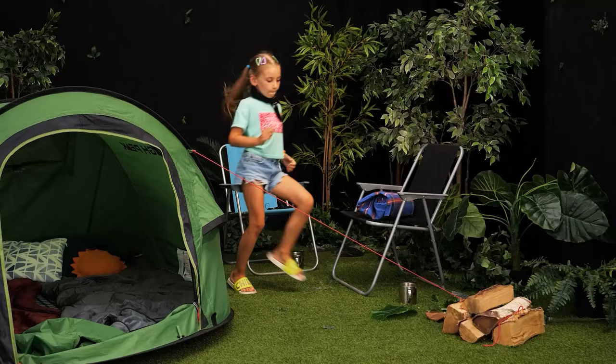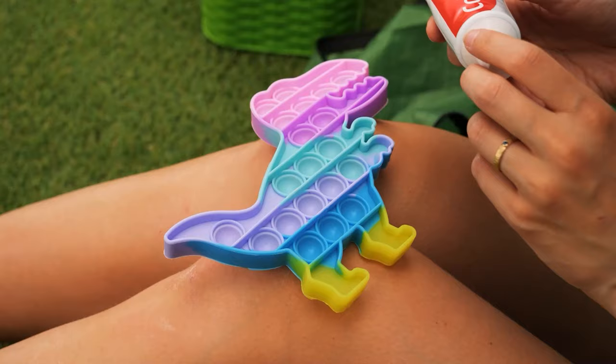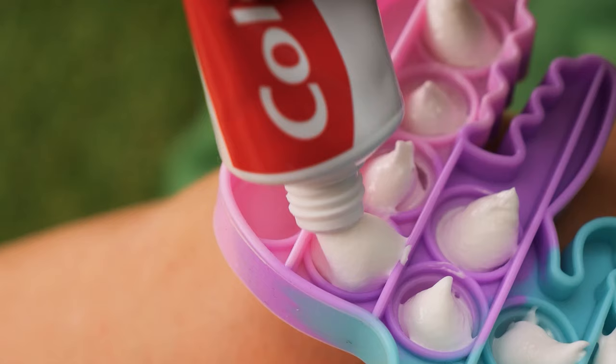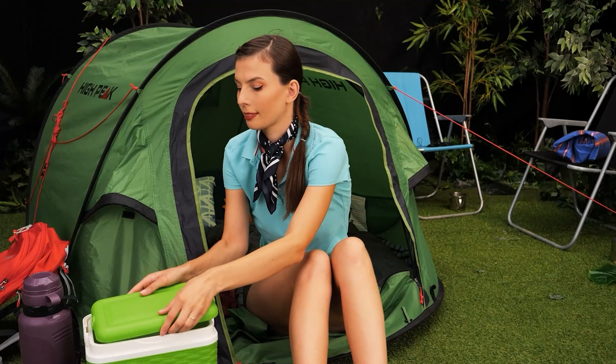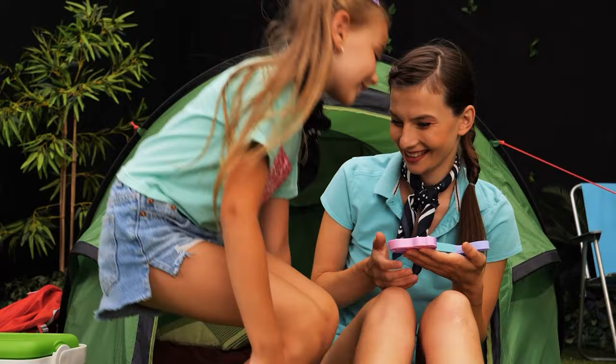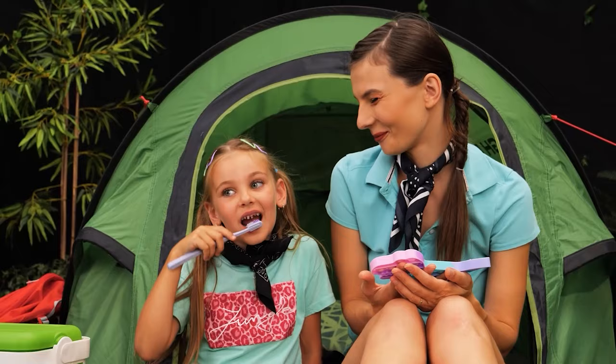Good morning, girls! Ugh! Someone's a bit stinky — let's brush our teeth! No! Yes, I don't want to! Where are you going? Come back! No! Wow! Oh! Pop it toy — I have an idea! I'll put some toothpaste in it and cool it down! Now let's wait! I want to try it! Here's your toothbrush! Thanks, Mom! One, two, three — thank you!